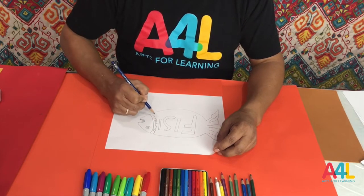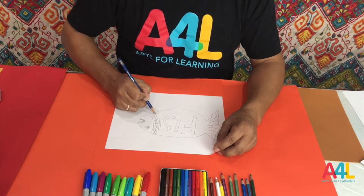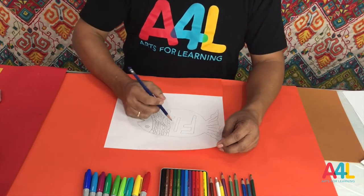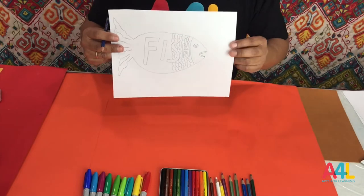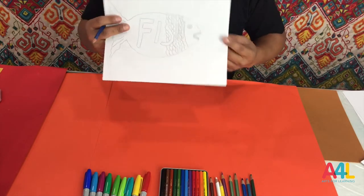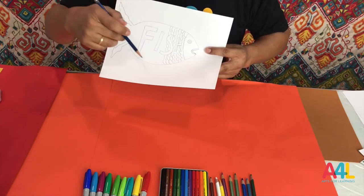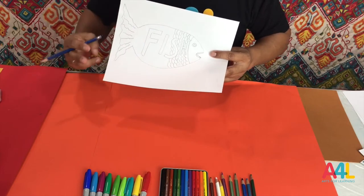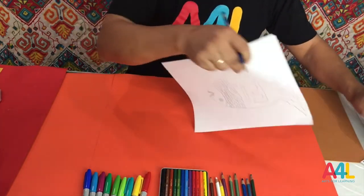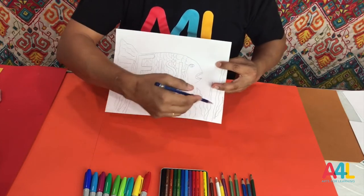Decorate that small area. Complete the whole body — all the fish, all the body. You see the whole body. Decorate all around the body. Now it's ready to decorate the whole fish. And we'll be doing the seaweed too.